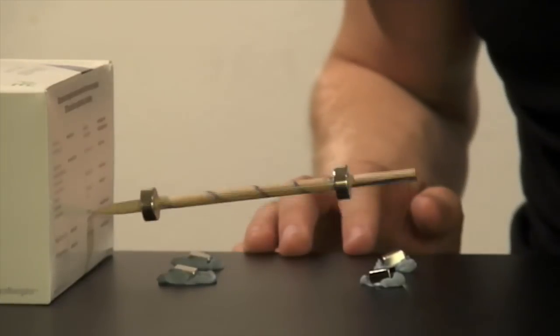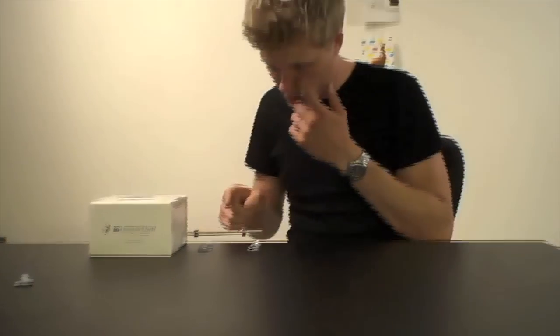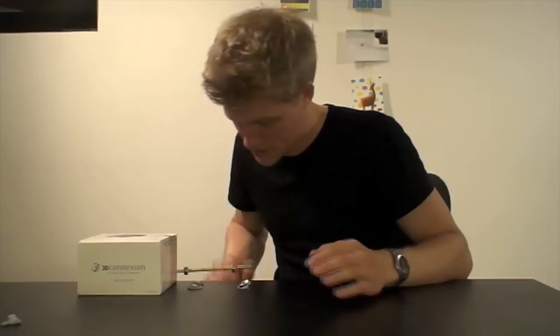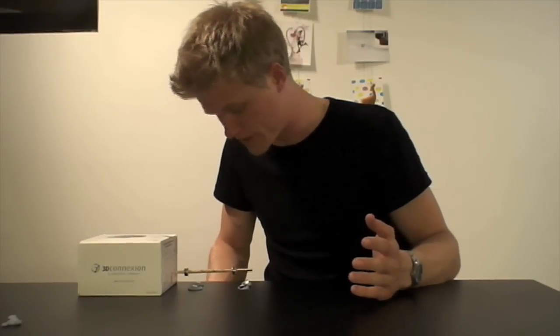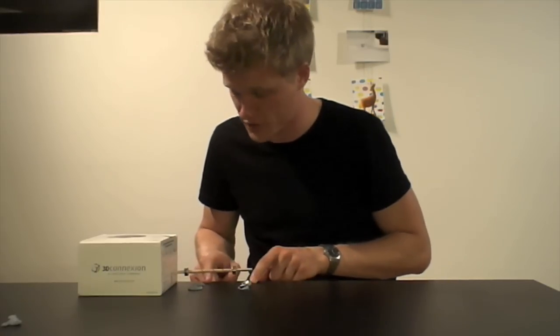That was about it for this experiment. If you want to do it yourself, head to the blog StrongerMagnets.com to find the dimensions and the size of the magnets I've used. Or you can just experiment with it yourself — just see when it fits. It takes quite a bit of tweaking with the dimensions, I have to warn you.